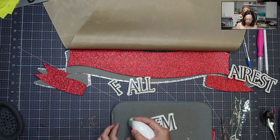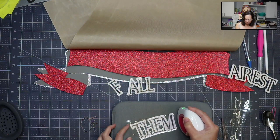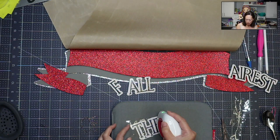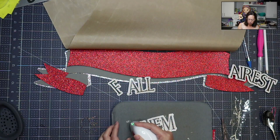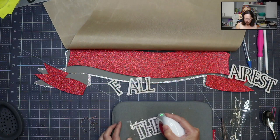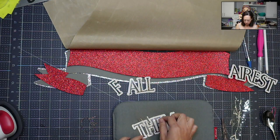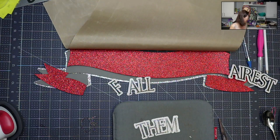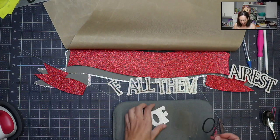This one's so pretty, I'm so excited. I hope you guys do it too. It doesn't cost a lot of money to do these projects because it's really just paper and a little bit of HTV. It is time consuming though, but everything is worth it, right? All right, last word that we are ironing on.